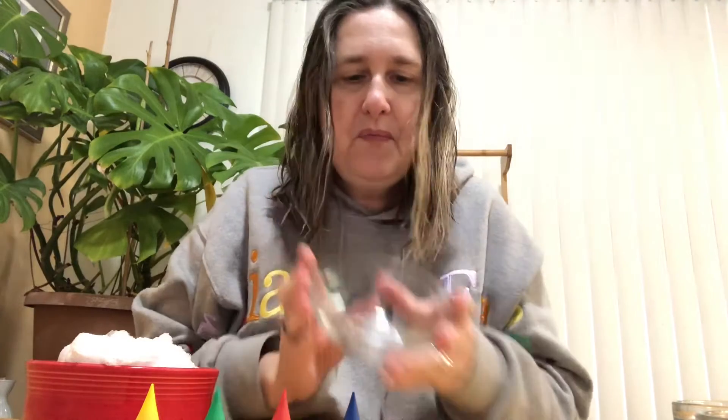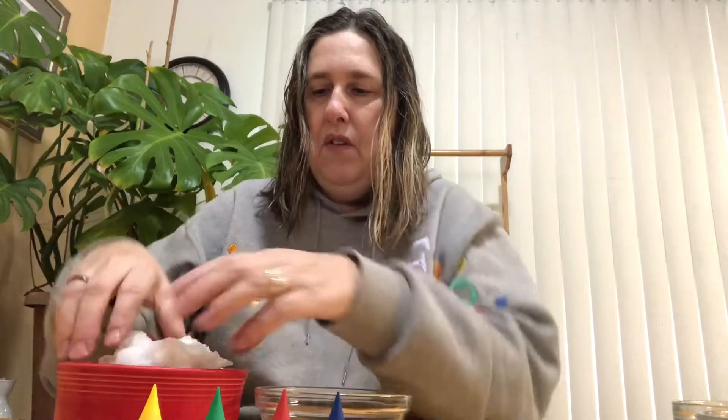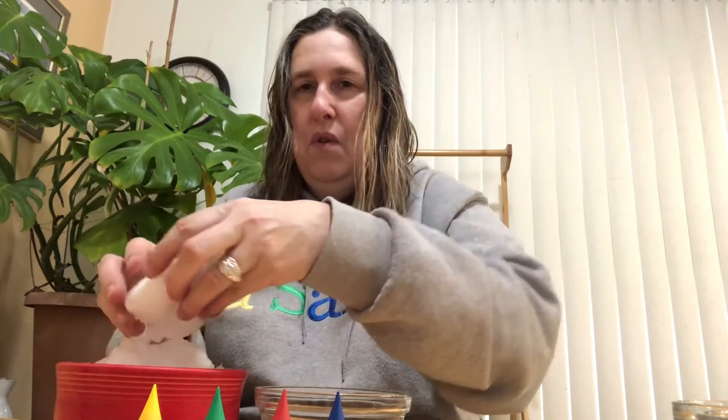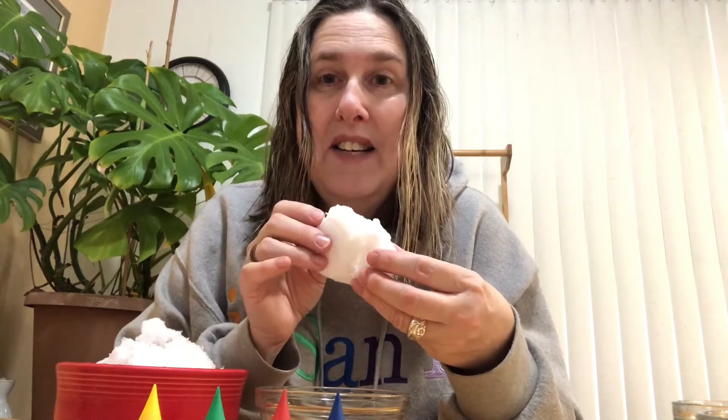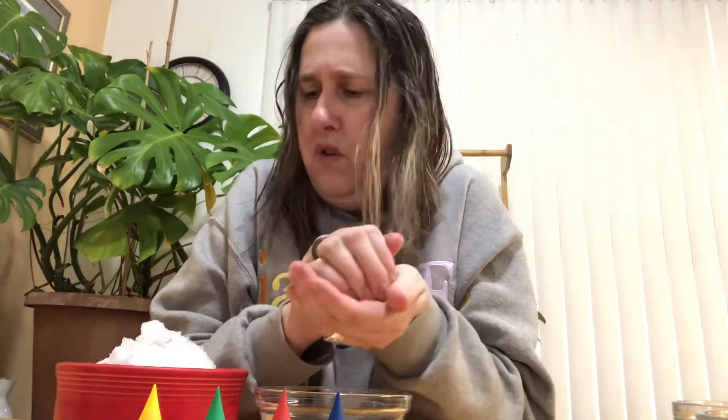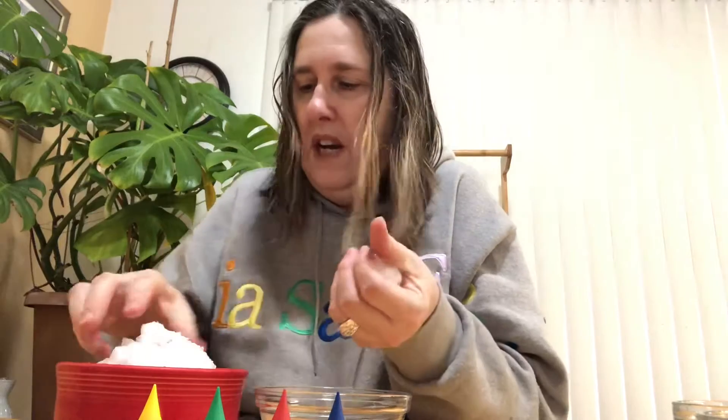I'm gonna use a dish and we are gonna see what happens if we mix some of these colors. You can help me. So I have the snow. How does snow feel? Is it hot? Caliente? Is it cold? Mucho frio. It's cold but it's fun to make snowballs, right? Did anybody make a snowman outside?